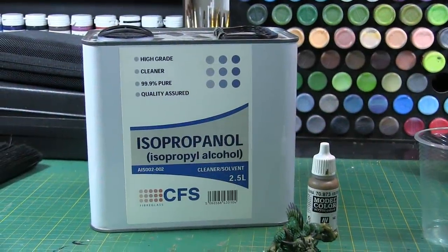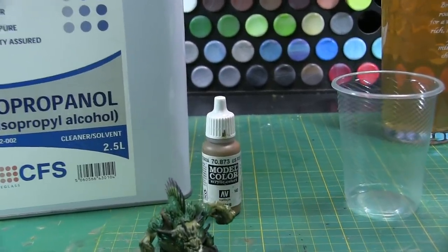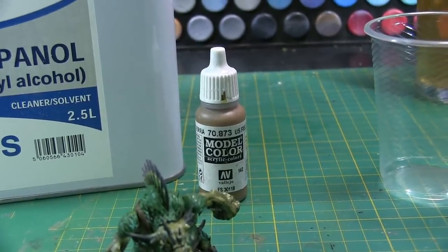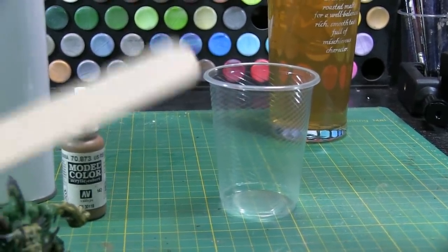The ingredients you're going to need for this are isopropanol. You're going to need the colour of choice that you're going to mix into the water. You could also use this clear if you wish — we will be adding some clear to that later. Something to mix it in, and then you're going to need a stirrer — something to mix it up with.